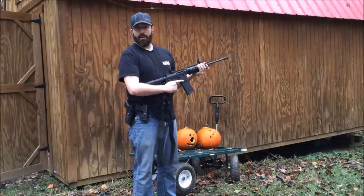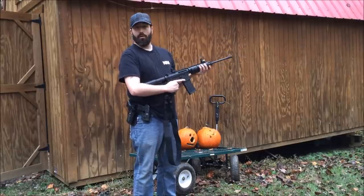Alright guys, we got one more down there — he's drinking — we're going to blow his ass up.